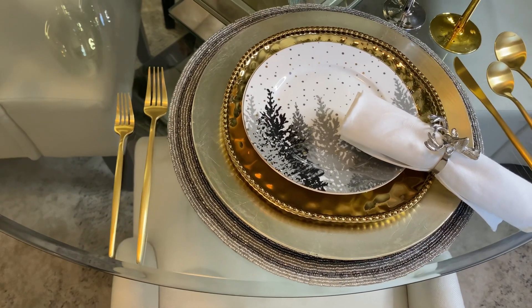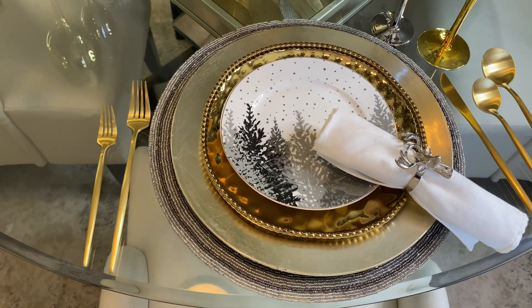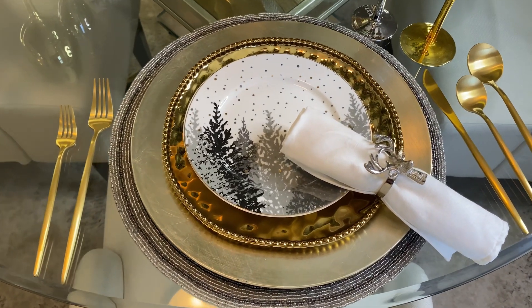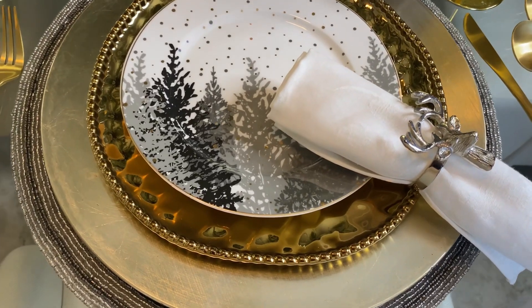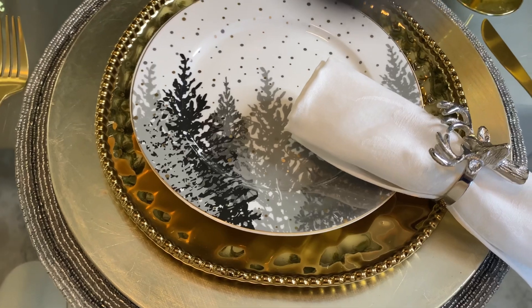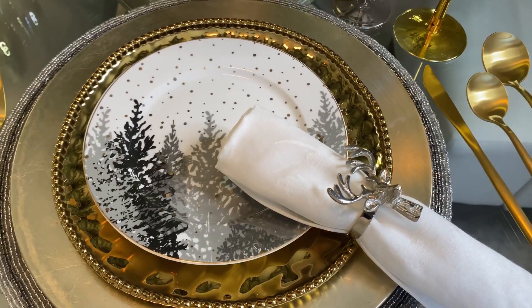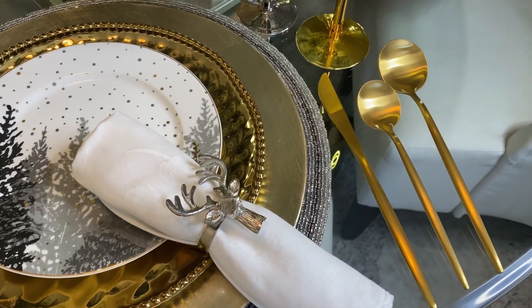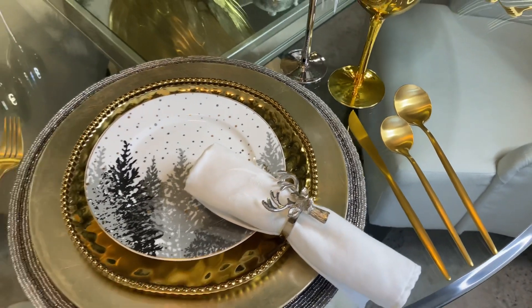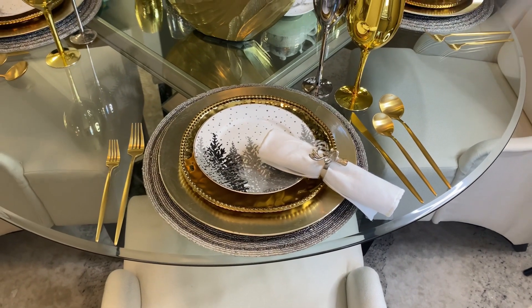The placemats are from Home Goods, the plate chargers are from Hobby Lobby, and the napkin is a classic clean white from Bed Bath & Beyond. I didn't want anything to compete with the showstopper, which is the dessert plates and the dinner plates — I wanted them to stand out beautifully. It's important to make sure you keep the main thing the main thing when you create a space. You always want a focal point, and they were definitely the focal point in my design.